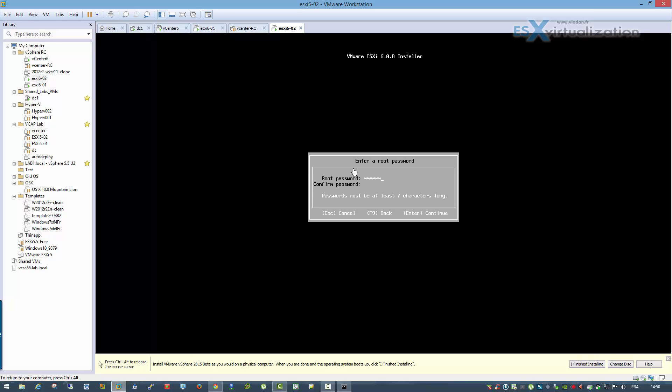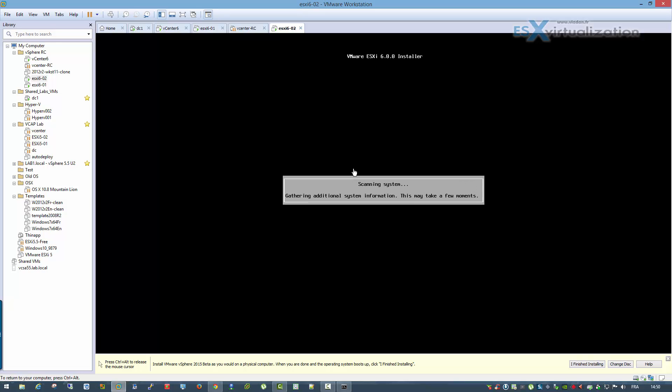I'm not using any fancy routing or anything — all VMs stay on the same network, just to keep it as simple as possible. You have to choose a password for the installation, and after that you choose the datastore. That's about it — the installation is pretty fast, it takes only a minute or two.